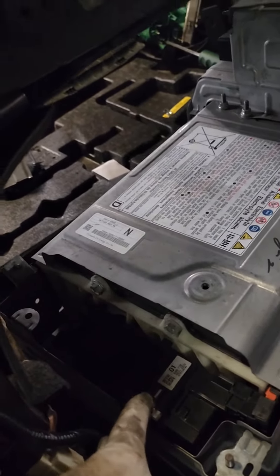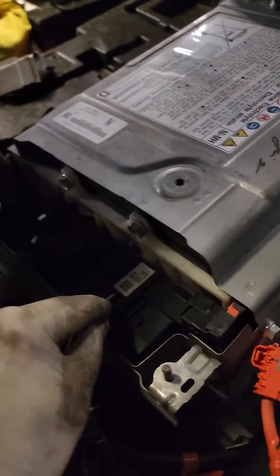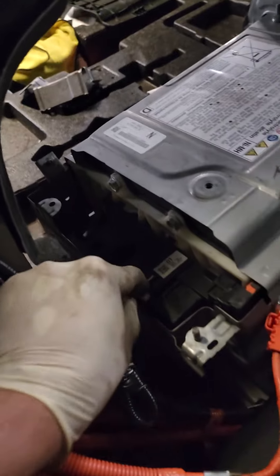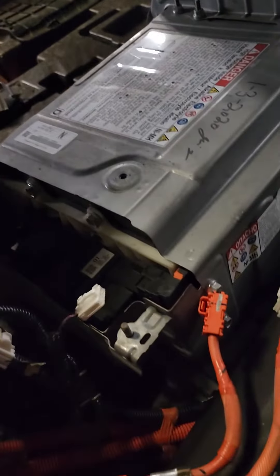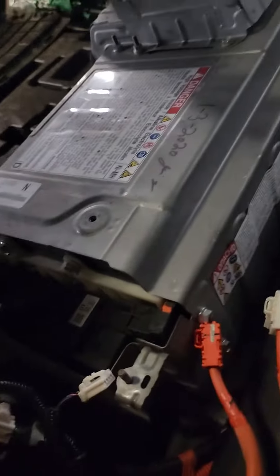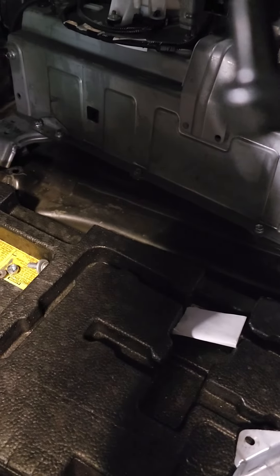Push it down — you'll need a little screwdriver for that. There you go, it comes out. Disconnect everything, go back to the trunk area, lift it up and pull it out, then install the new one. Thanks for watching.